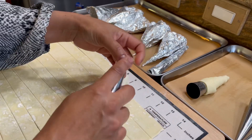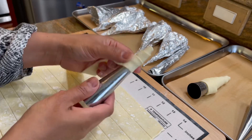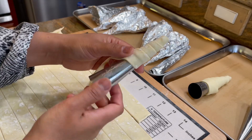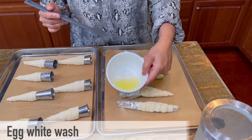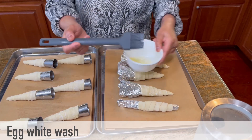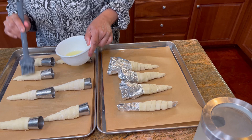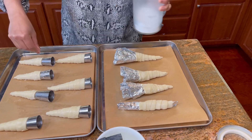To make the cream horns look even, I am overlapping the strips onto each other halfway, and then I will tuck the end really well and face it down on the baking tray. Before popping them in the oven, we will give them an egg wash or a milk wash and sprinkle a little sugar onto them. This will add a glaze and a beautiful color after baking.